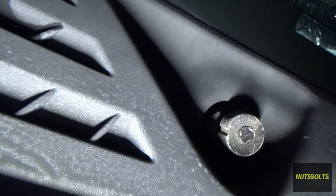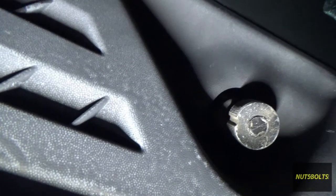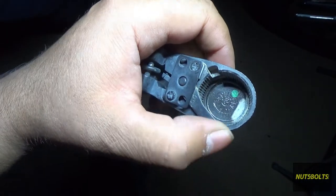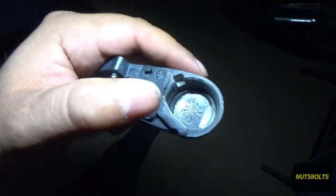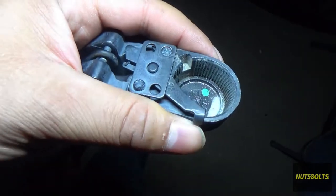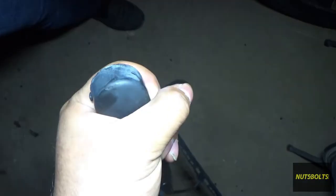When looking right here, this part is where the key is going to go on to, and you can see that there's a key that's supposed to be there — in my case it was missing. I'm pretty sure it just broke off and fell off.